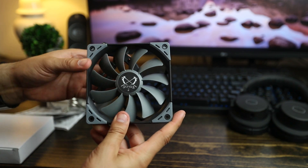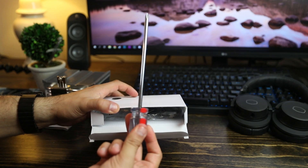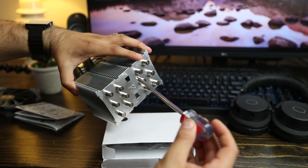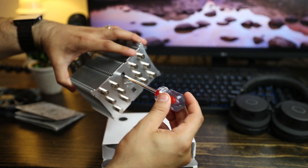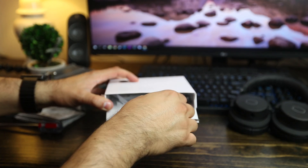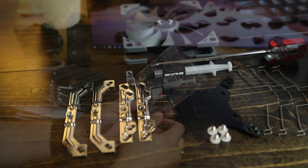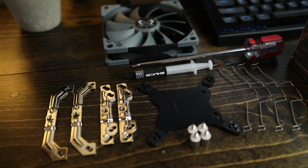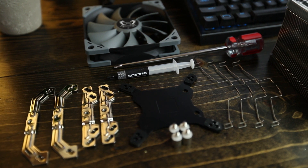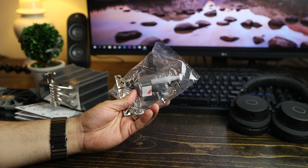It's a PWM fan, so it'll go on your four-pin PWM header. In the accessories box, a long screwdriver is included — it lets you reach through the screw holes on top to tighten the screws, which is really nice. Scythe has also included thermal paste, mounting brackets for different sockets, back plates, fan clips, and an extra set of fan clips so you can run push-pull. You have everything you need to go from LGA 1151 and AM4 to 2011 and 2066.